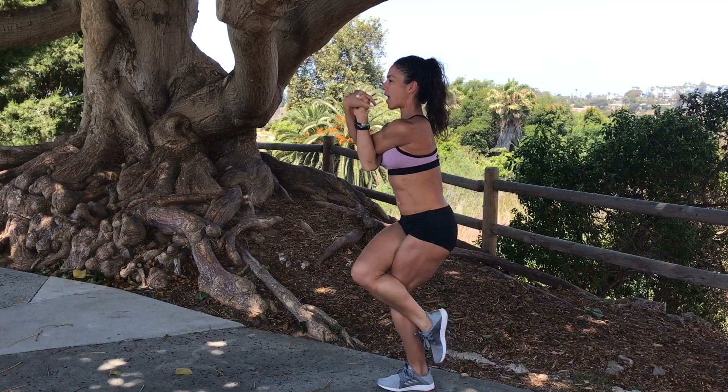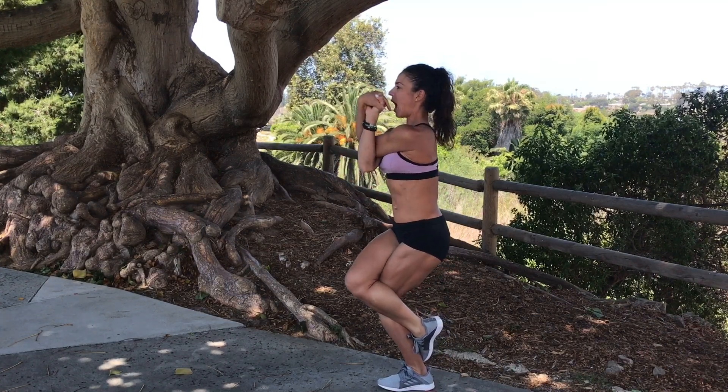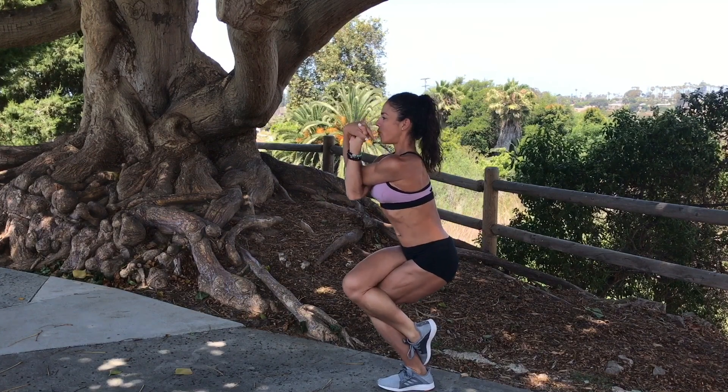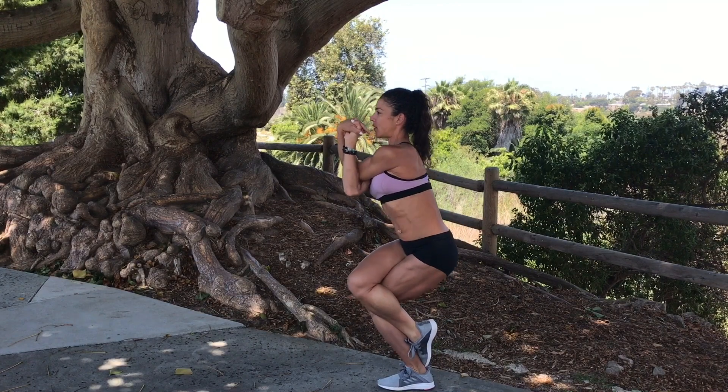Bring that right foot around that calf. Stay up nice and tall — see, I'm not falling forward. Up nice and tall. Take it down, very slow, and rise back up. Down, very subtle movement, and back up. If you lose your balance, no big deal. Just get out of it and get yourself back into it.